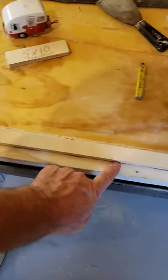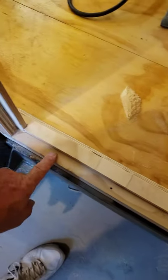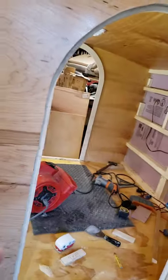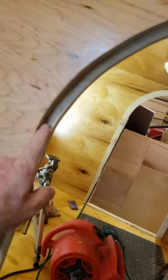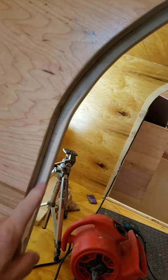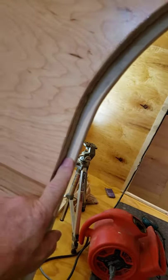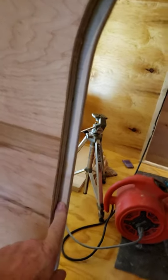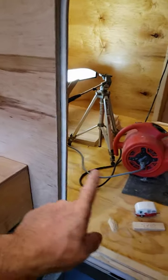Then I'll put some fiberglass resin or two-part epoxy resin on here and on this too. My door stops go all the way around on both sides. Sand it and do it one more time so it's good and sealed, and it has a nice smooth spot for the weatherstripping to sit on.